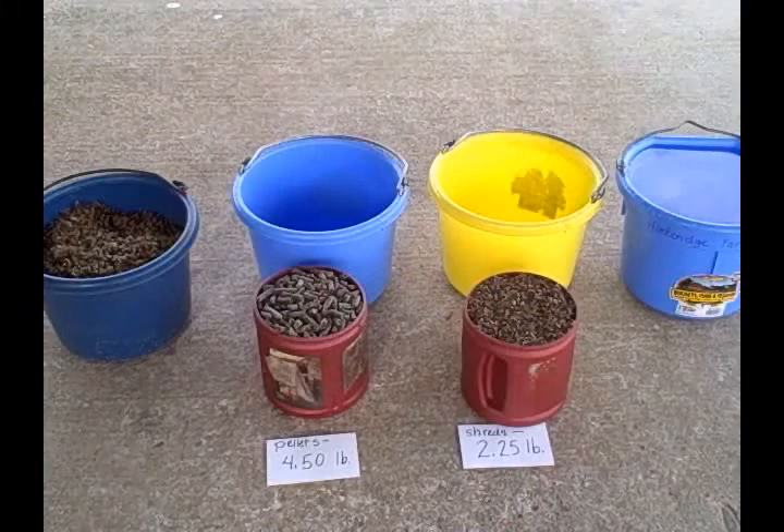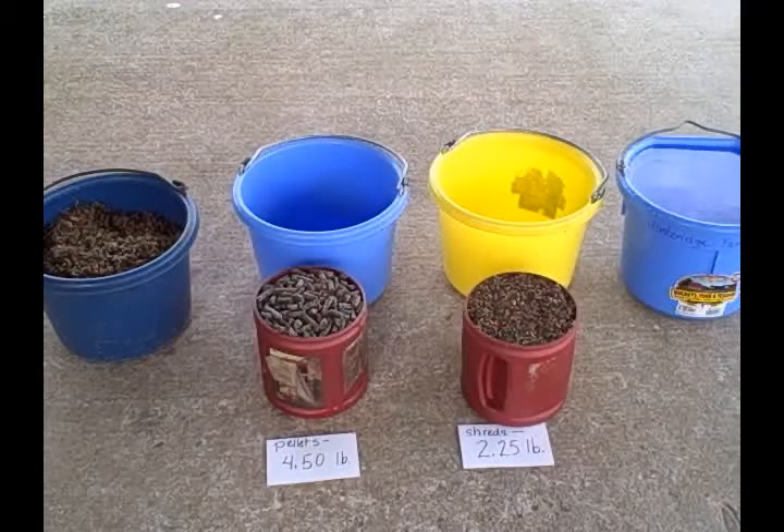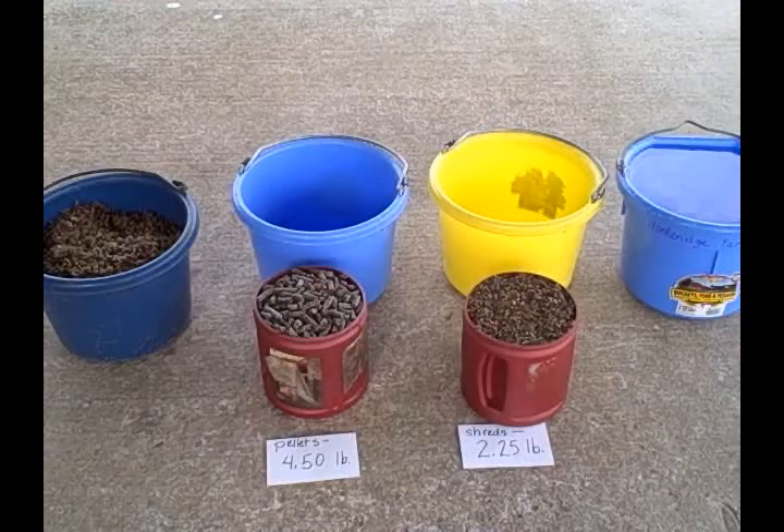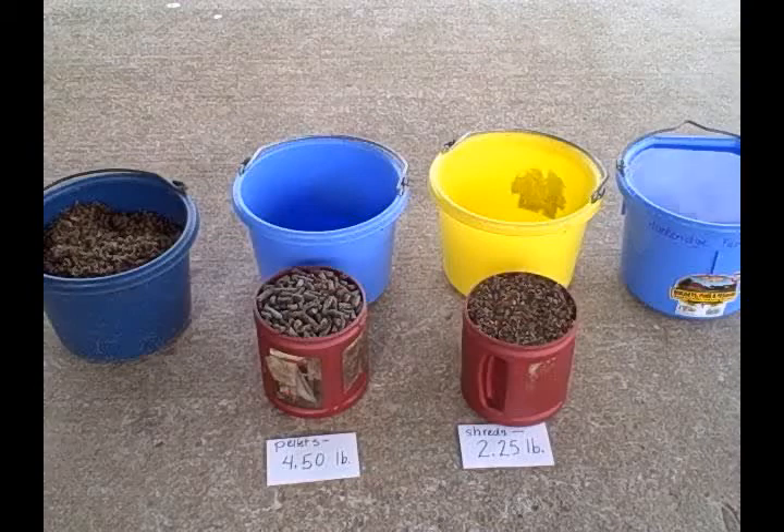Greetings, and welcome to another edition of AllHorseTalk.com. I'm your host, Alita Bunny Hendricks, and today is a quick and easy stable tips edition on pelleted beet pulp.